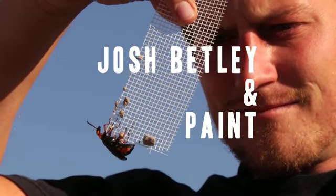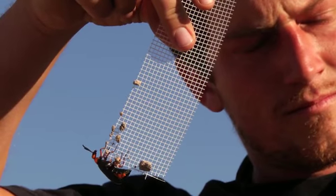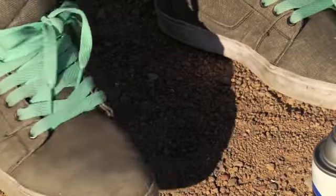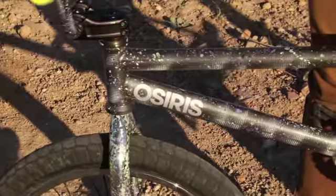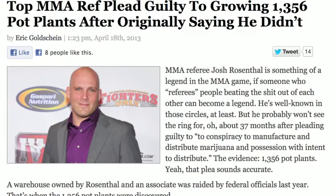Hello everybody, it's your friend Josh. About a week ago I was pretty bored with the color of my bike, and I have a pair of shoes that I really like the texture of, so what I wanted to do is basically mimic that. What I came up with is a technique I like to call the Rosenthal method — I call it that because my favorite MMA referee is named Josh Rosenthal and he just went to prison for having six million dollars worth of illegal drugs in a warehouse.